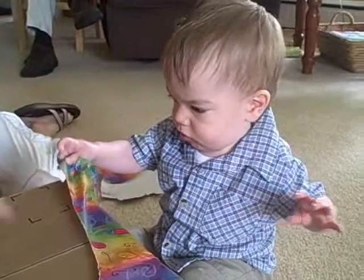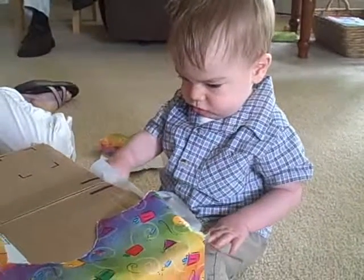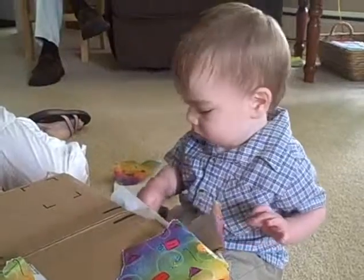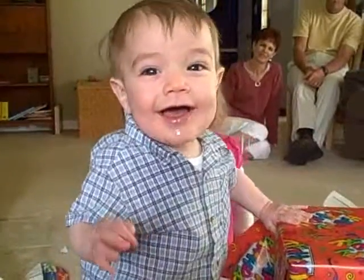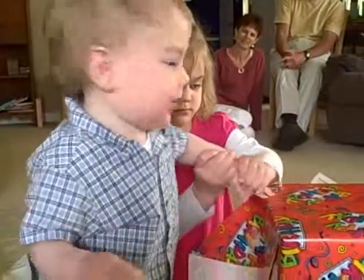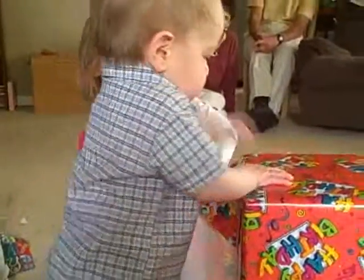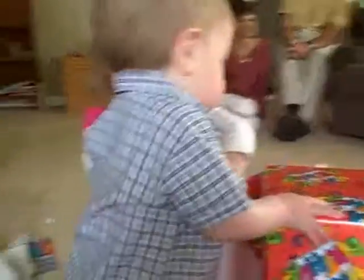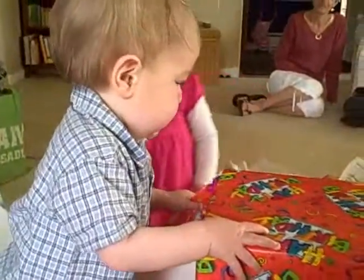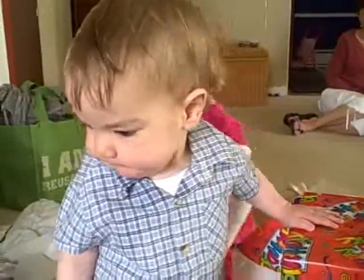Yay! Hmm! I almost fell down. Hey, buddy — pull the wrapper off! Can you open your present? Buddy, pull the wrapper off! Emily was going to help you, I guess. Yep, I'm helping Lincoln — showing you how to open this wrapper. Buddy. There. Take it! Rip it! Rip it, buddy! Bye! Bye!